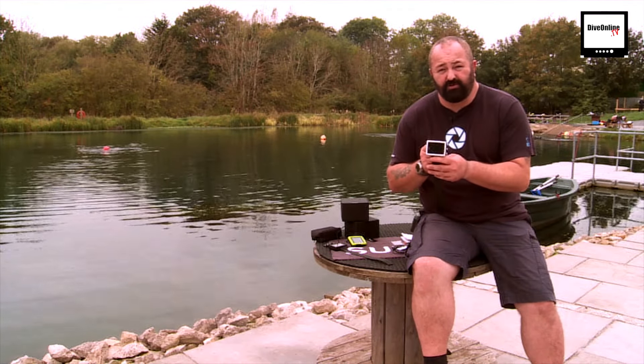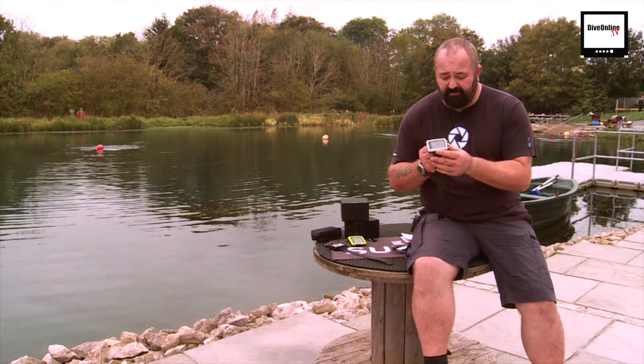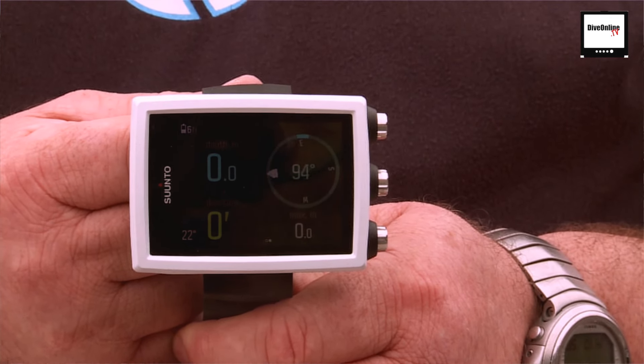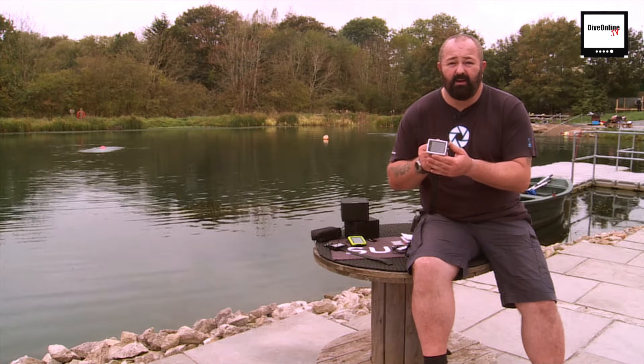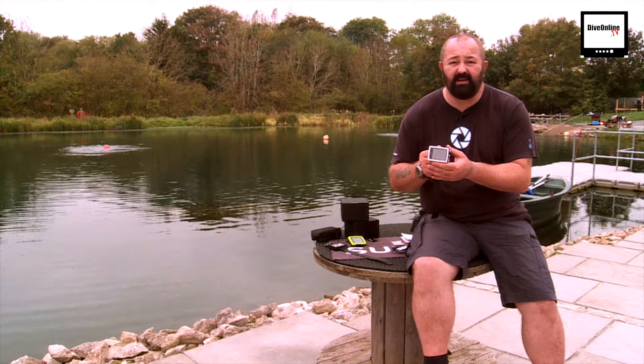Suunto haven't delivered short on the Eon Core dive computer. It's small, tough, rugged and durable, and easy to navigate with the three buttons on the side. It's bright and easy to see underwater, and it has the pedigree of the Eon Steel behind it. Dive Online TV gives it four thumbs up out of five.